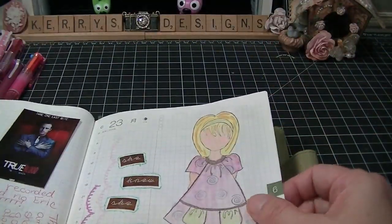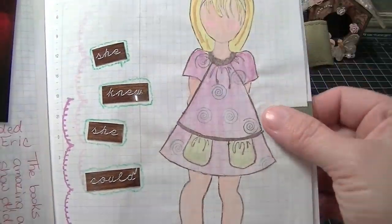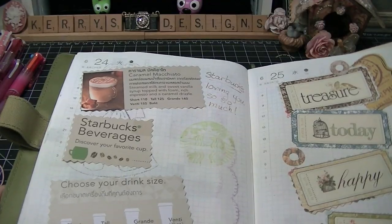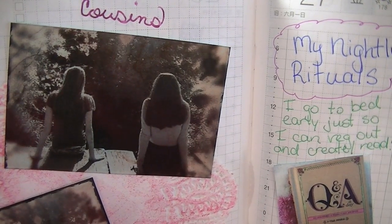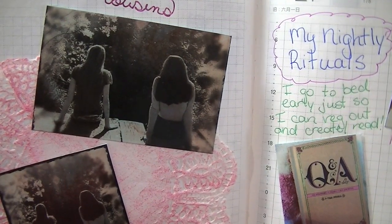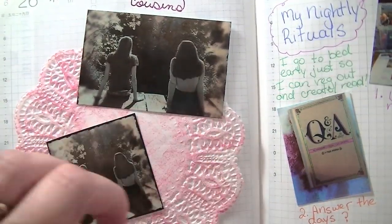You don't have to do anything in these. There's True Blood again - I didn't feel like journaling so I just colored. I can always color. Starbucks - my life right there. 'Treasure Today,' 'Happy Stories' - again I didn't feel like too much journaling so I just did that. This was a picture that my nephew took of my niece and my daughter sitting on the bridge down the lane at Grandma's house - he took the picture and I did some editing to it, and I love that picture. I took an old doily and just inked it up with pink.